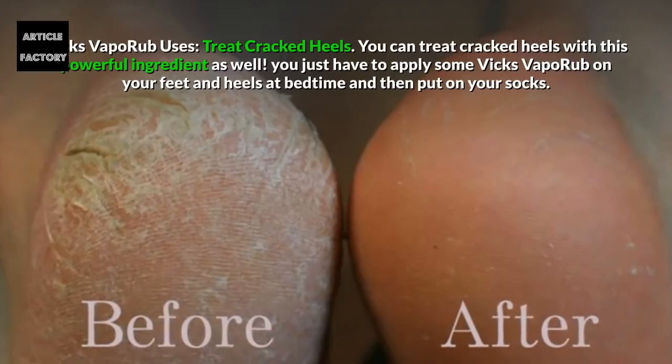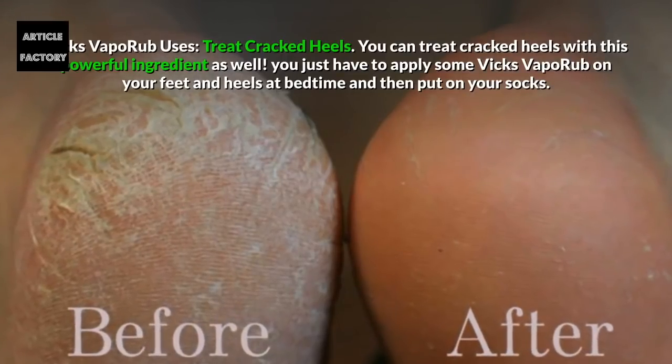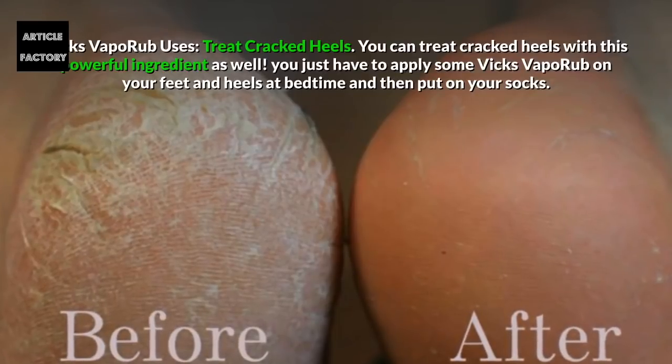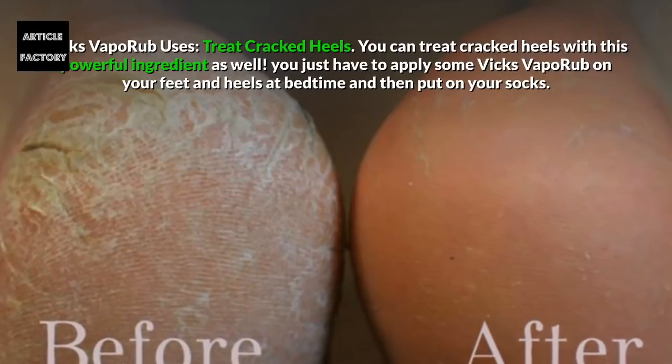Treat Cracked Heels. You can treat cracked heels with this powerful ingredient as well. You just have to apply some Vicks Vaporub on your feet and heels at bedtime and then put on your socks.